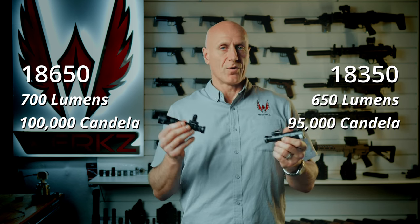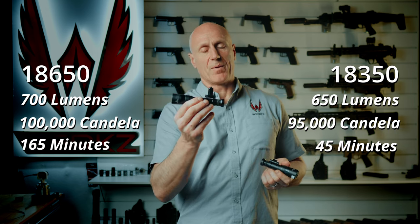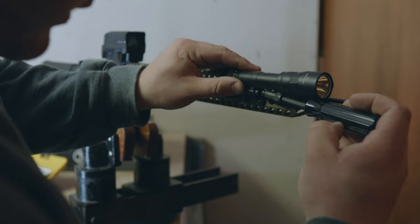The lower runtime is reflected in Surefire's 45-minute rating for the 18350 versus 165 minutes for the larger 18650 version.